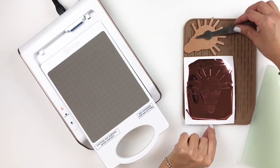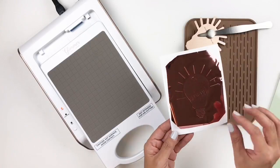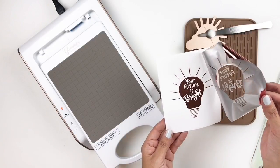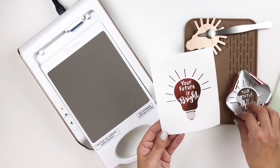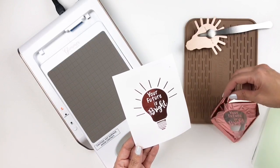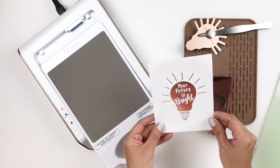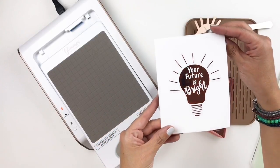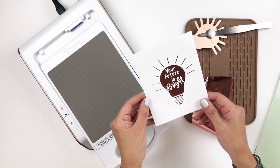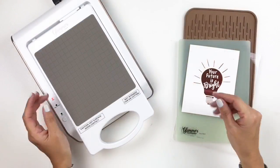I'm going to remove everything, grab my paper — you can see it transferred right there — and leave it on my rubber mat to cool off. Let's take this off and see the results. Oh wow, look — even the negative side is beautiful! I love this. Look at that rose gold foiling! I really, really like that — I think I found my new favorite thing.